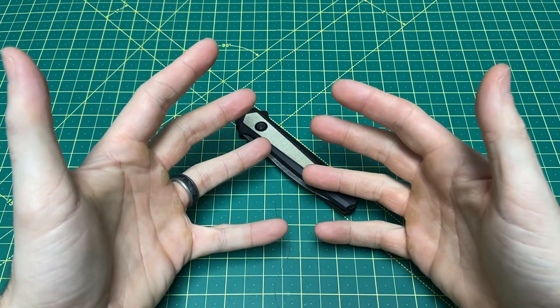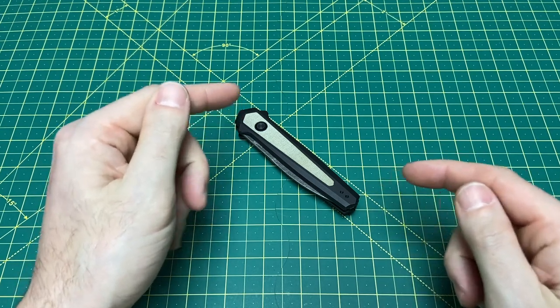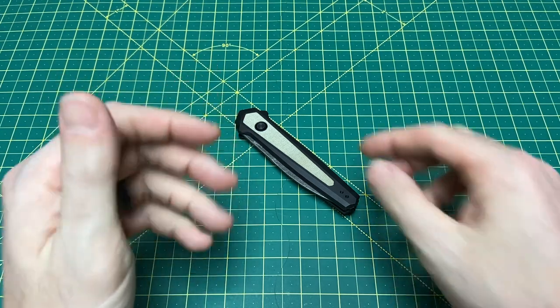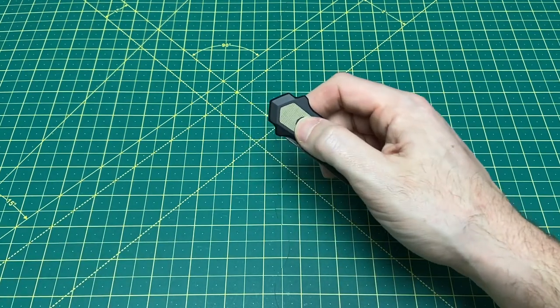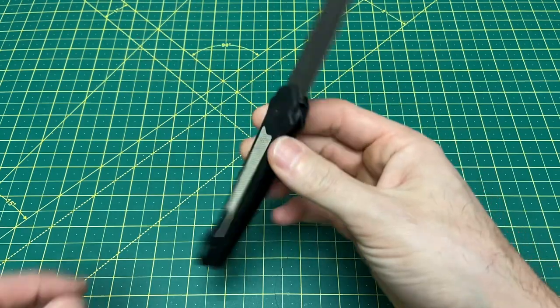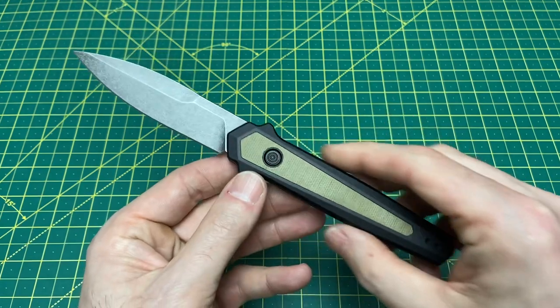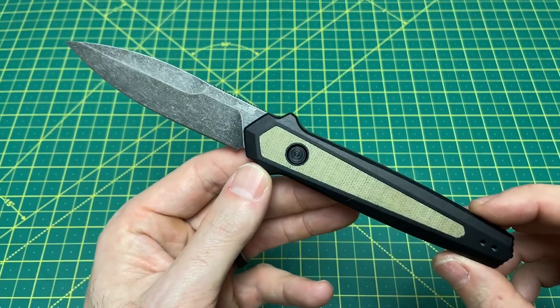Greetings YouTubians and welcome back to Wayne Sharp World where today we're going to be taking a look at one of the more exciting knives to debut in 2023 — the Kershaw Launch 15. Before going any further into this review, I'd like to thank you guys for tuning in today. If you like what you see, please hit that subscribe button and follow along.